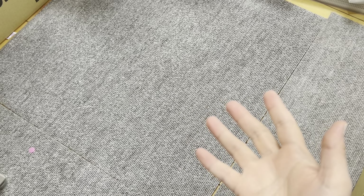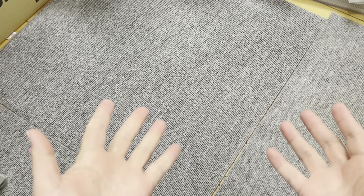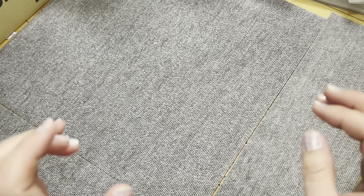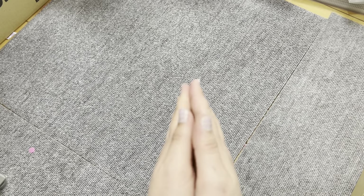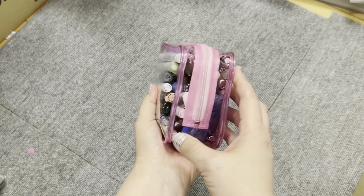Hey everyone, how's it going? I've seen videos of people showing what's in their pencil case, so I'm going to do one now. The reason I haven't done one before is because I've carried so many pencil cases with me — several bags, different sizes, different pens. I couldn't make a decision. But now that I'm moving, I've finally made some decisions on my essentials, and I'm going to show you right now.